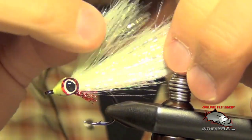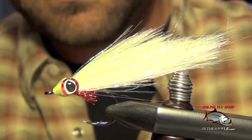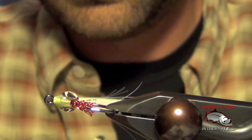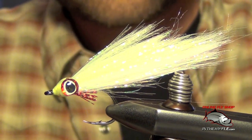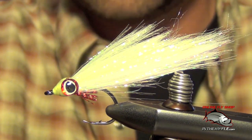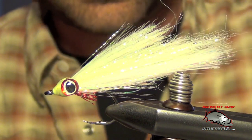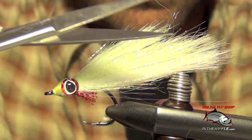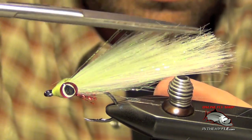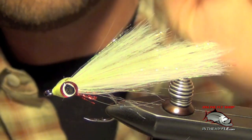Now we're set. That's basically all there is to a DNA Deceiver. Very durable pattern, fairly easy to tie. Looks a lot more lifelike than a standard deceiver in my opinion — DNA kind of has a translucent look to it and looks a lot more like a natural bait fish. That's all there is to the DNA Deceiver.